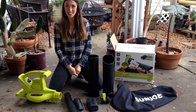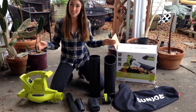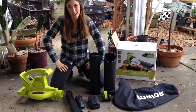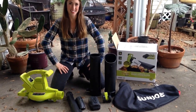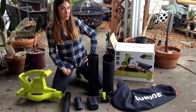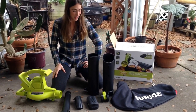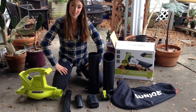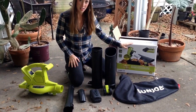Hey y'all, this is Erica here with Instar Farm. I am so pumped about my new Sun Joe blower, vacuum, and mulcher. I'm going to show y'all how to put it together, how to use it, and how awesome it is. As you can see, I've got a pretty messy area behind me with a bunch of leaves. So the first thing I'm going to do is attach the vacuum attachment with this bag, and I'm going to put all those leaves in my compost. These are all the parts that you'll get once you open your Sun Joe box.